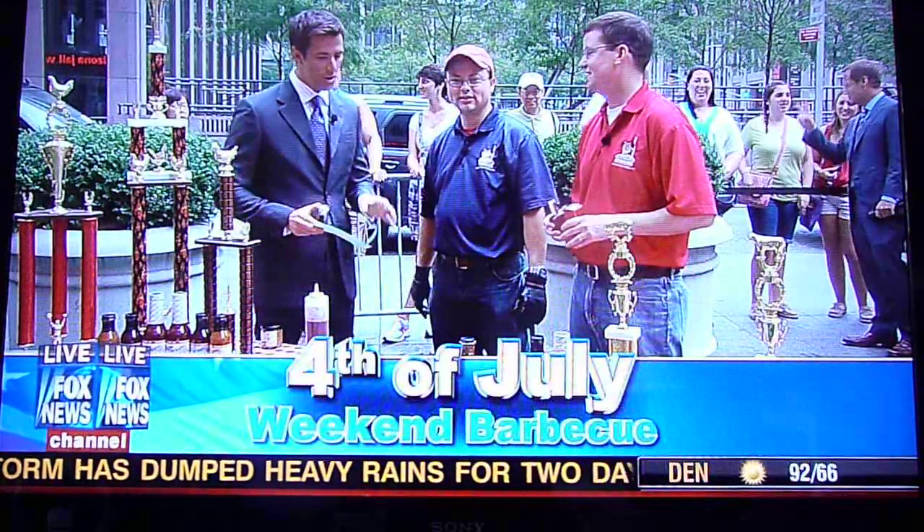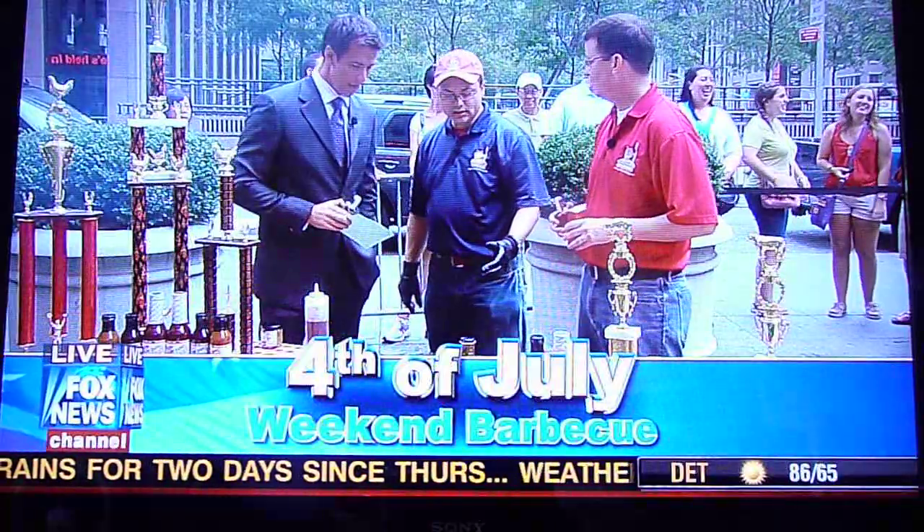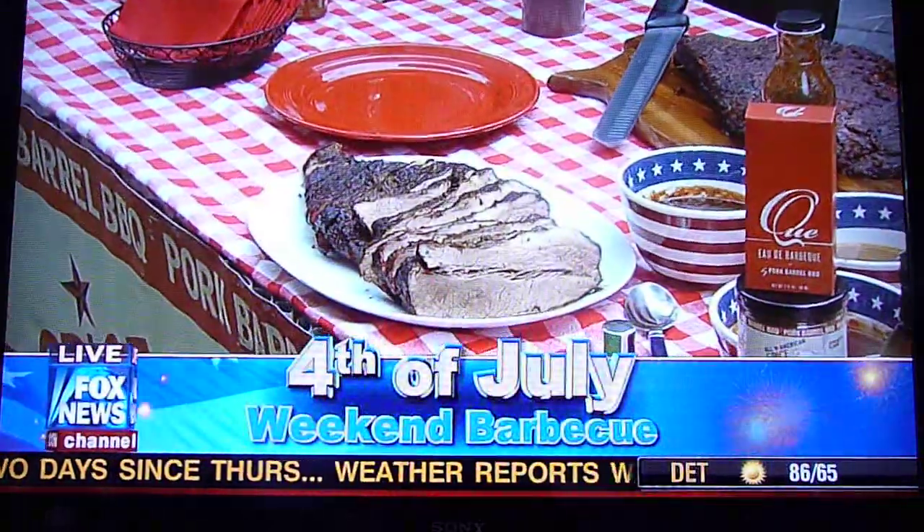Keith Hall and Brett Thompson are back with us. We're talking brisket this morning. Tell us how we prepare it. Brisket is, I think, one of the more scary pieces of meat for a lot of folks.